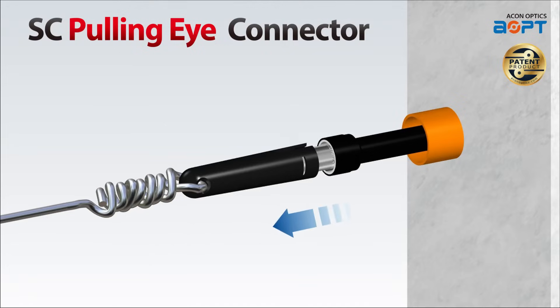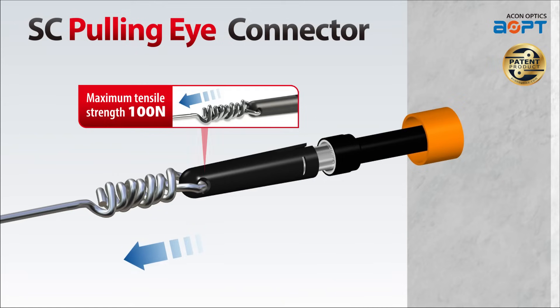The SC Pulling Eye Connector boasts a maximum tensile strength of 100 N. This robust design ensures that your fiber optic connections remain intact even under tension or stress.